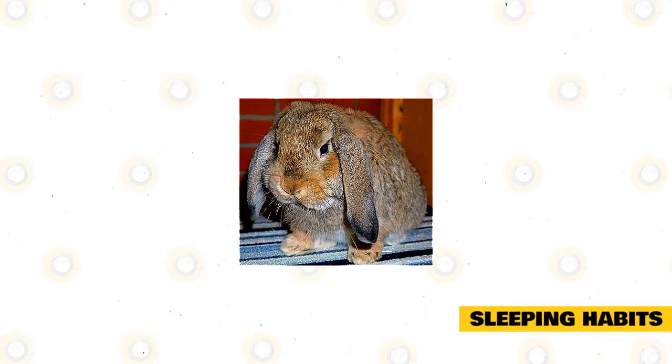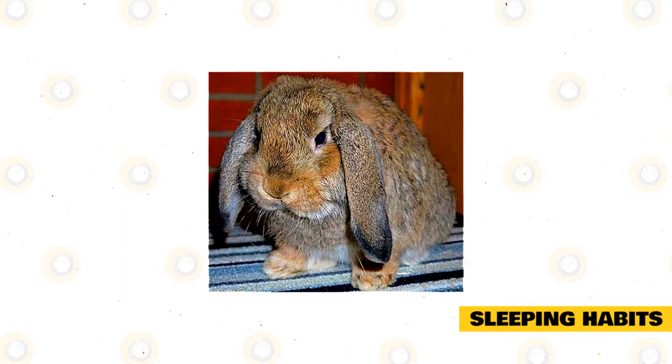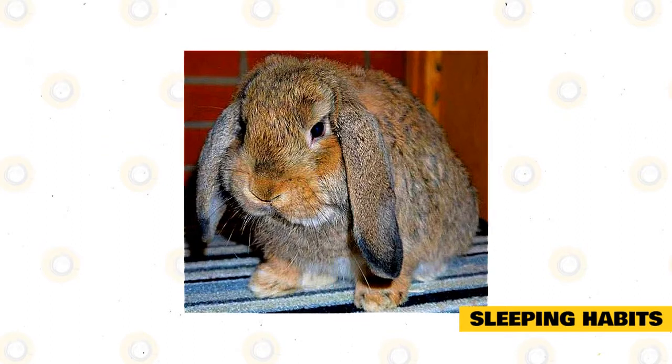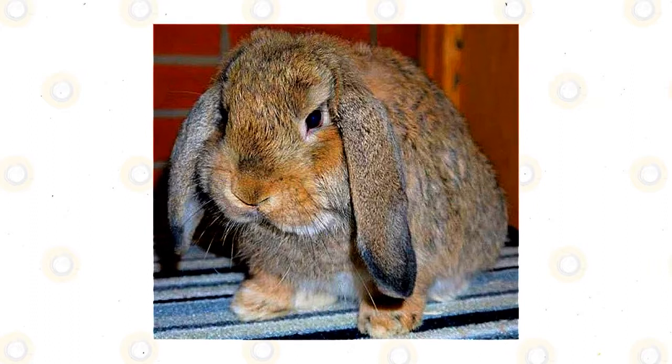Sleeping habits: German Lops sleep during the daytime. Dusk and dawn are their main activity periods. When the rabbit is snoozing or relaxed, you will notice it either lie on its stomach with its back legs extended behind it, or lie sideways. These pets may also sleep upright.